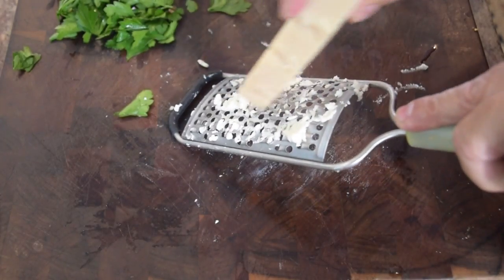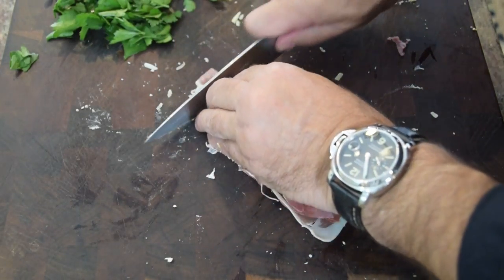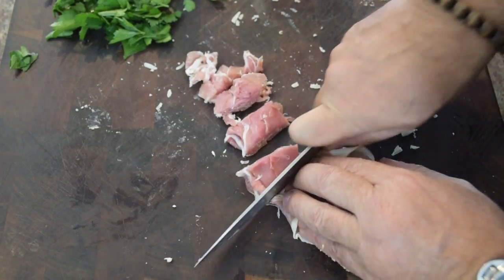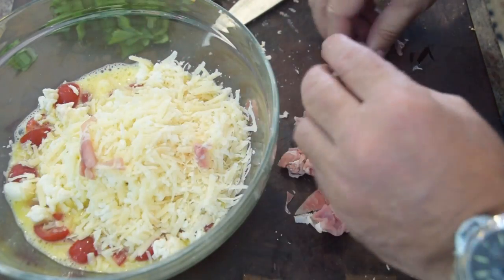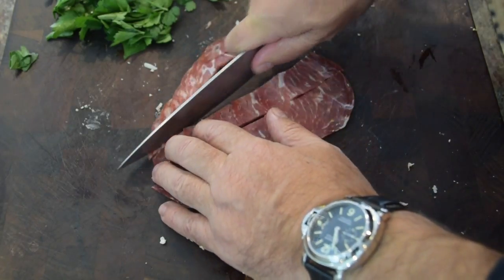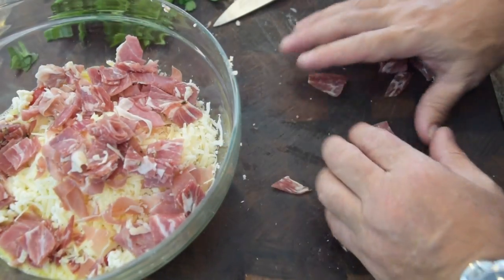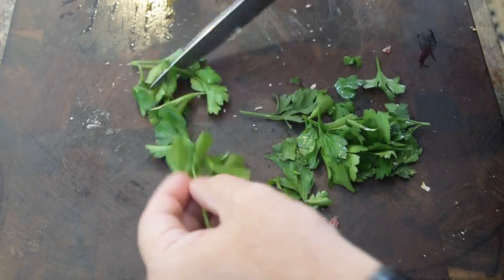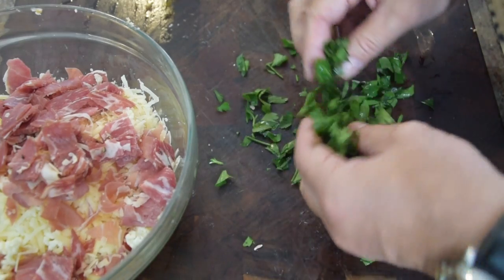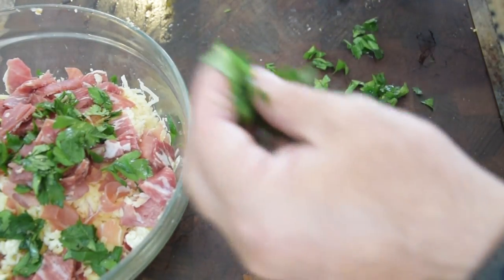Next I've got my Parmigiano Reggiano — about a third of a cup tops — and throw that right in the egg mixture. Next I've got my prosciutto, cut into kind of half-inch squares so there's a nice bite-sized piece — then break it apart and put it in the egg mixture. Then I've got my capicola — cut that in a few simple bites. So much flavor from the spices and herbs in the meats that it just adds so much to your frittata. Next I've got my flat parsley — rough chop, rustic look. Parsley is very earthy, grassy, with a little citrus pepper kick. I'll throw some in and hold back a little bit just for the finish.